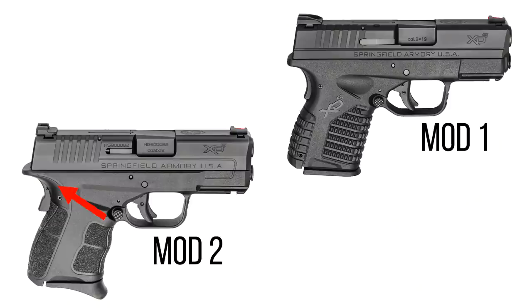They've redesigned the grip to give the gun a lower bore axis. You can get a lot higher on that gun and it's got a slightly larger beaver tail on the back. The Mod 2 also changes the grip texture from the Mod 1. They shifted to that skateboard tape type texture that I love. Some people don't like it because they feel like it's very abrasive on their skin if you're carrying close to the body, but I think it's great — very grippy.